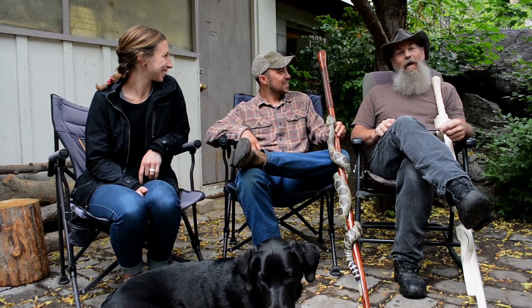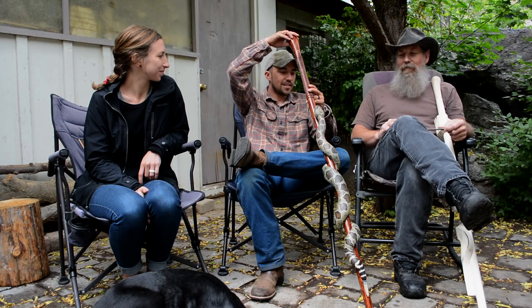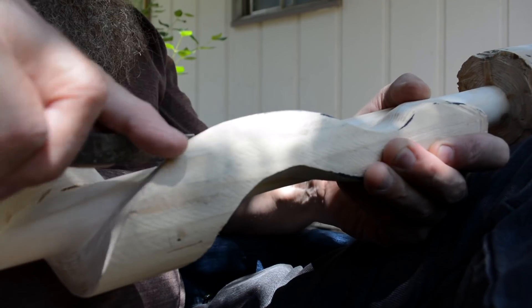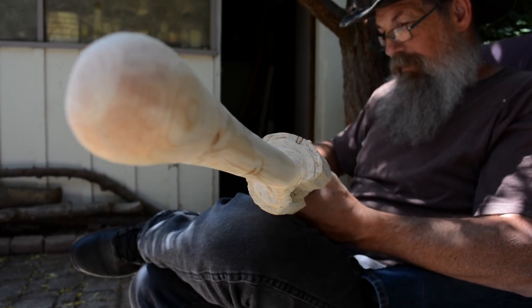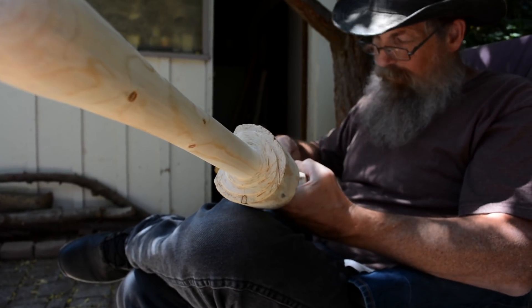Well, years ago I thought it would be interesting to try and carve a snake on a stick. And my first attempt was terrible. But I just kept trying harder and harder, and finally developed my way of doing it. This is number 78 right here that I've done, and I'm working on 80, so I've made a few of them.